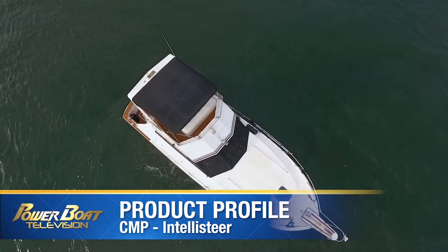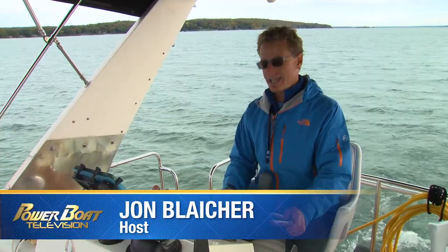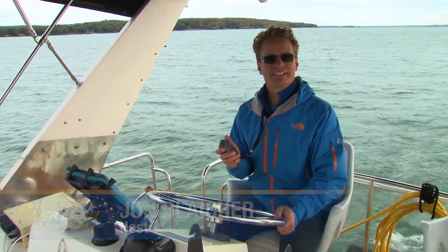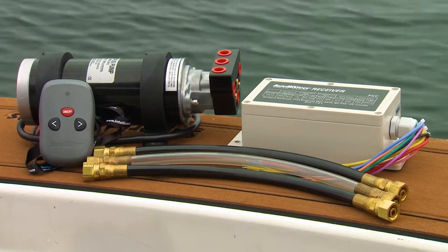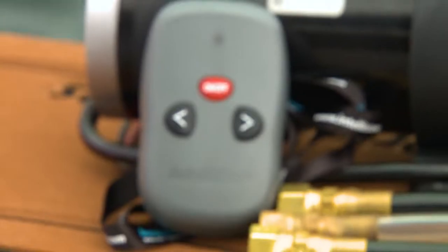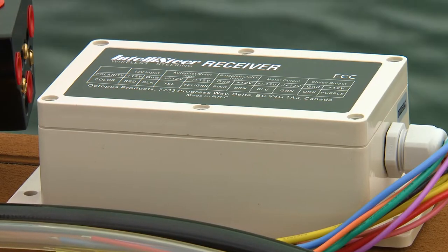What if you could cruise along without having to continue to adjust your course from the main helm? Well, you can with a wireless controller and a remote steering system from IntelliSteer. IntelliSteer offers a range of remote steering products for boats with cable steering or hydraulic steering. They are fairly easy to install and could be a do-it-yourself project for those mechanically inclined.